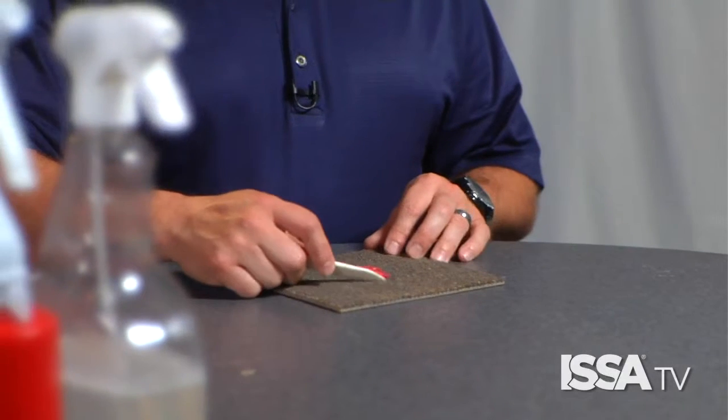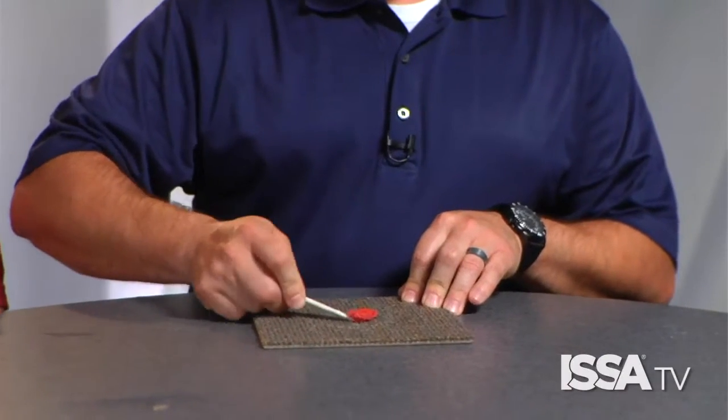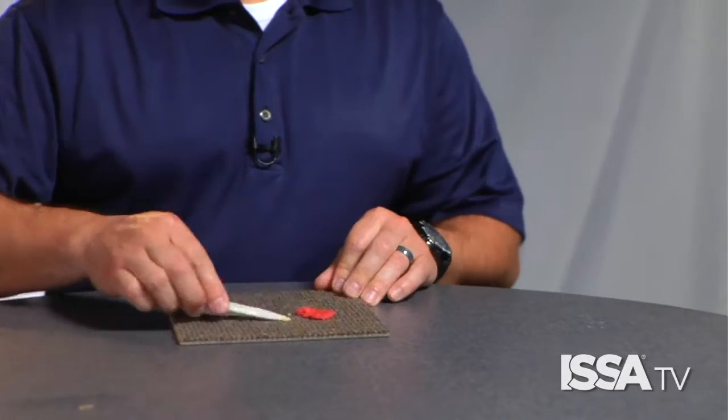The chewing gum will almost return to a chewed state as you continue to agitate it. Continue agitating the solvent around the gum and it will begin to emulsify, dissolve, and almost just peel away. Once the gum is completely removed, follow up with a hot water extraction rinse using plain hot water in your extractor tank.